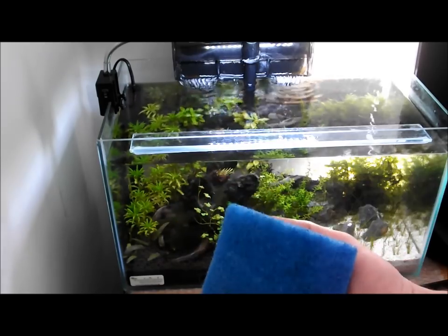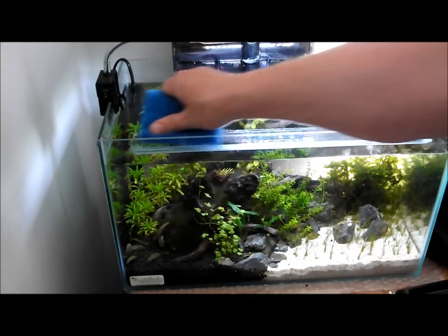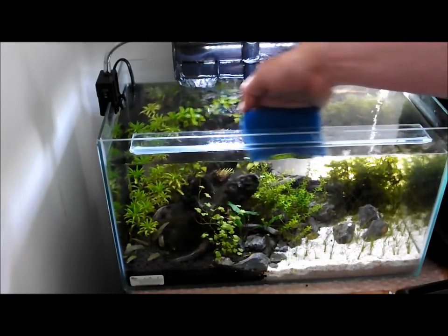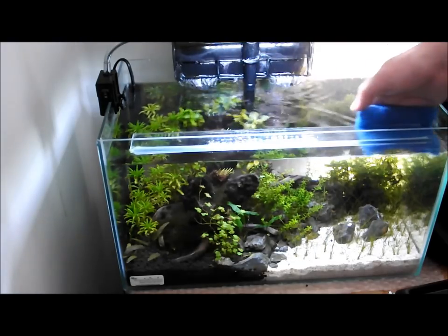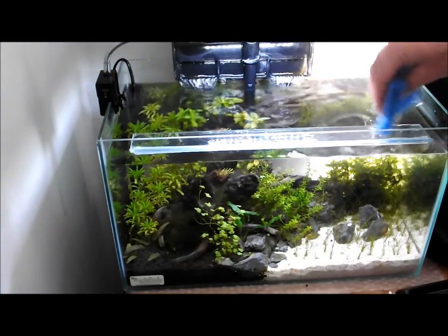Then I get my pad and as I say I use this mainly for the ledge, because you obviously get water staining on glass. So I just use it to clean the ledge — it's all nice and clean then.